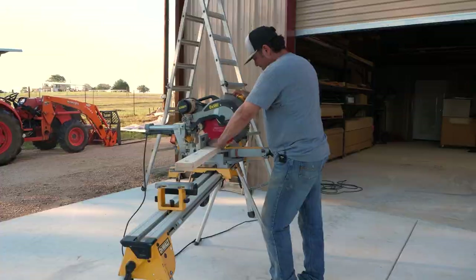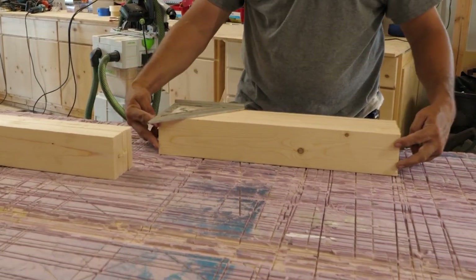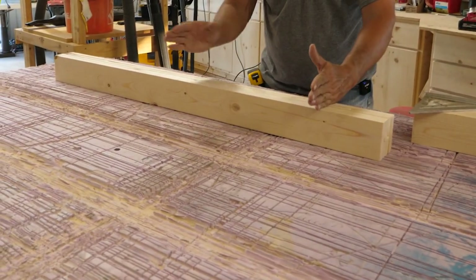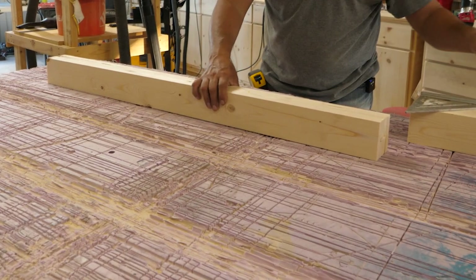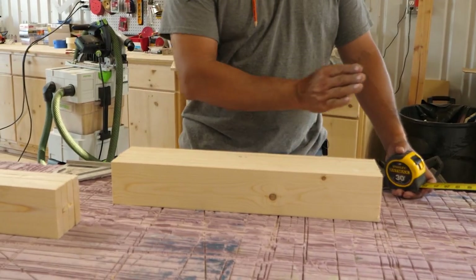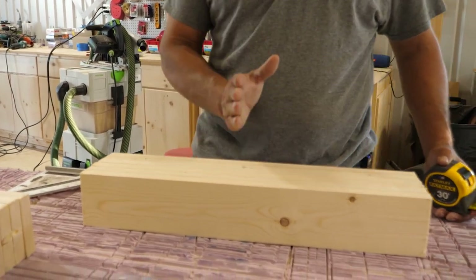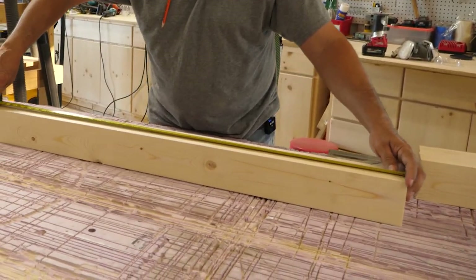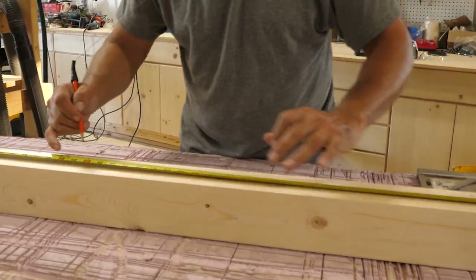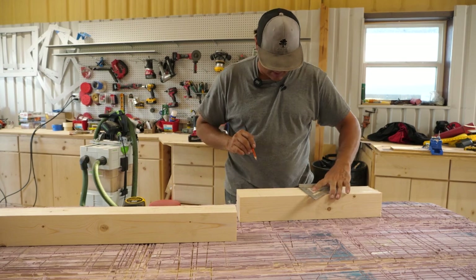Now that I've got my 1x4s cut, I'm going to mark them for the pocket holes. Three holes on the bottom and two on the sides. The long ones are going to get just holes on the bottom, and then we use the little ones to tie in to the long ones. On the short ones we're going to come in three inches from each side, then go in the center at ten and three quarters, and put all the pocket holes in that way. On the 47-inch pieces, I'm going to come in three inches from each end and then do it every 16 inches.